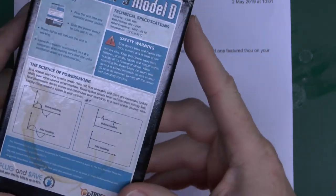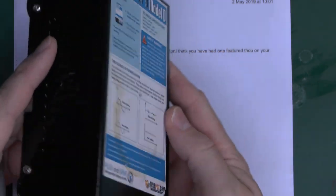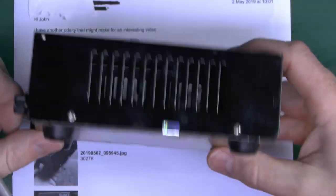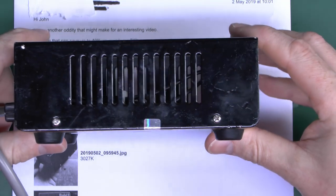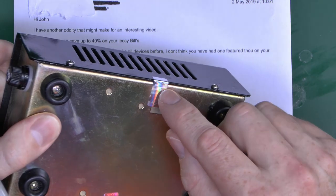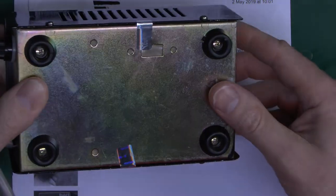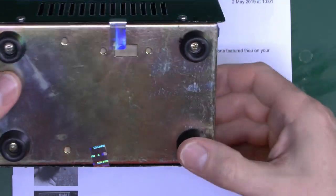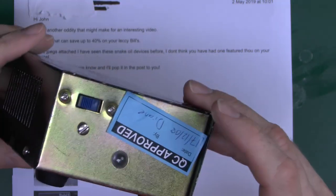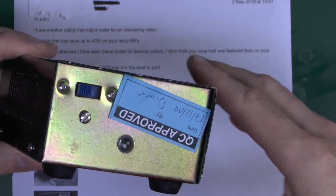Here it is, and it's got a load of text on the front here which claims to explain how the thing actually works. As we just saw, you can actually see right through it, so there's not a whole lot of stuff inside, if anything. It's got these void-if-removed tamper-proof seals, because of course they don't want you looking inside seeing what's actually in there. There's a switch on the end, which is only for on and off — it seems kind of pointless, because you're going to plug it in and leave it on.